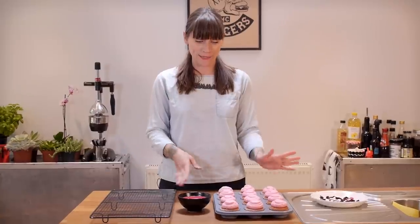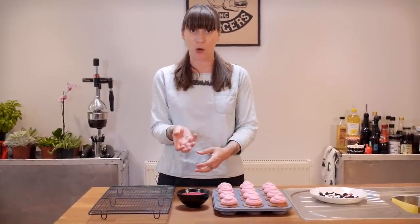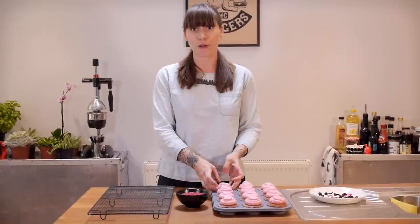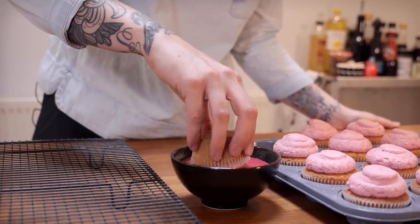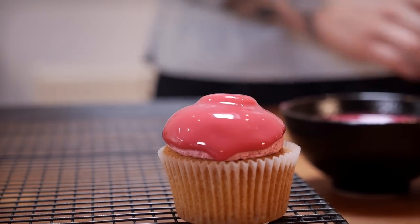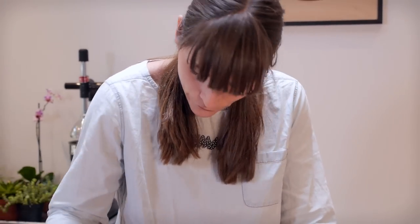I'm back with my cupcakes — they're nice and cool and I've transferred my glaze into a smaller, deeper bowl for dipping because I don't want to smush the icing shape. So I'm just literally going to pick them up and dip them in. Once you've dipped it in, you might have to just angle it a little bit when you pull it up so it doesn't dribble too much over the sides. Then pop it down and it's ready.